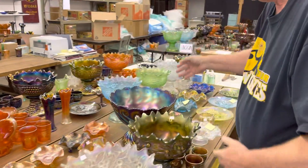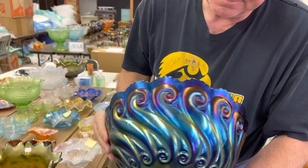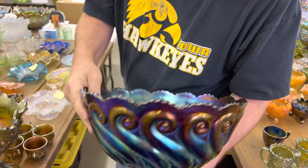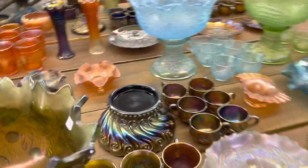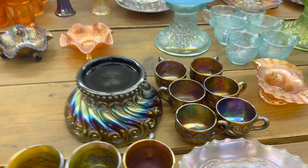The next piece is an S-Repeat Punch Set in purple — beautiful set. Look at the outside of that, isn't it wonderful? The inside's beautiful. We do have six cups with it — it's an eight-piece set. Very nice.